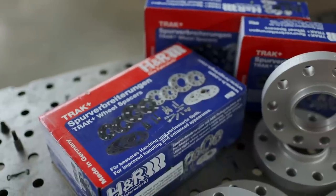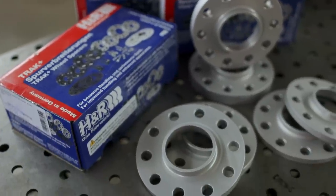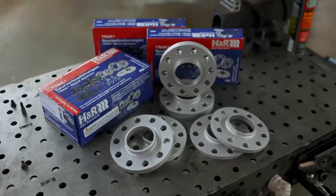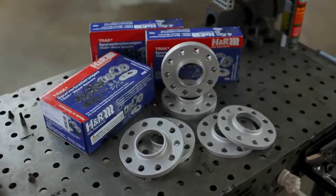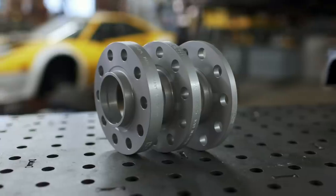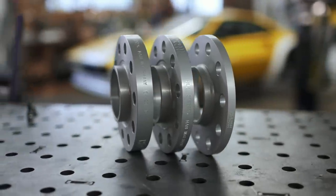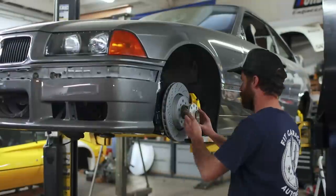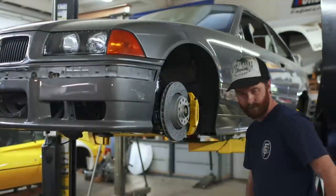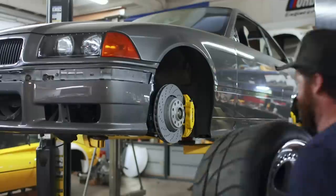There is one other thing before we button this up — we're going to need some wheel spacers for multiple reasons. One is we need to clear the calipers with the back of the wheel, and two is I'd like to dial in the wheel fitment and get it sitting just right. My friends at H&R sent over a few different sets: 10s, 15s, and 20s, so that we have some room to play with. Ultimately, I decided on 10mm for the fronts and 15mm for the rear, both of which allow me to clear the calipers and to close up some of that wheel gap.